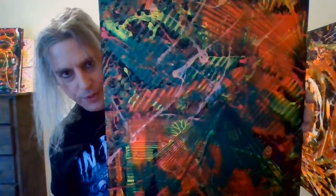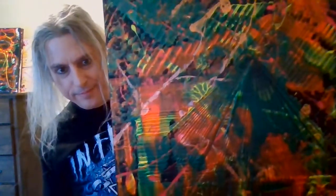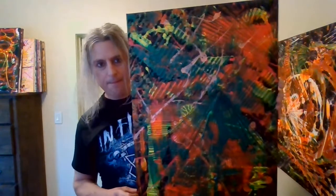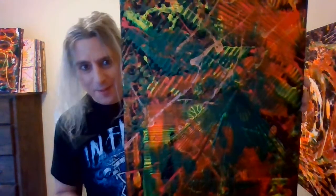The lighting in here is really not that good and the camera is not that great, but anyhow — this one is all neon colors. I haven't tested it under the blacklight yet, but it came out okay, better than what it looks like here.